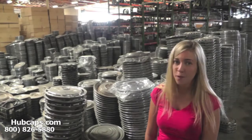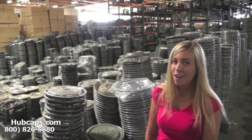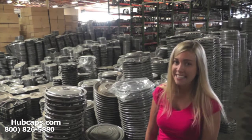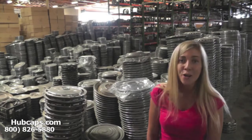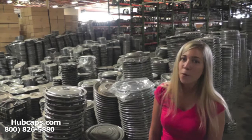You definitely came to the right spot. Hubcaps.com offers free shipping to any city in Texas and it only takes three to four business days for most hubcaps to be sent right to your door.